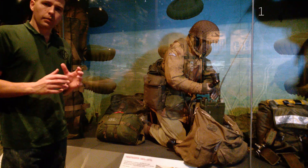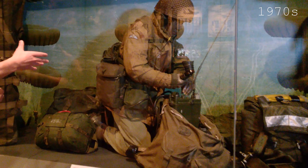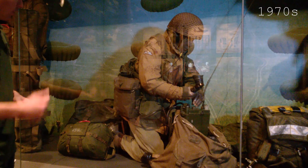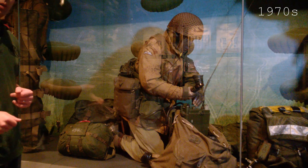This is a chap from the 1970s. You can see he's still using the Bergen rucksack — a later example of it, but basically the same — still fairly common in this time period. We have 1958 pattern web equipment here, so we've moved on from the 1937 pattern worn earlier. We have the reserve parachute, and a smock known as the banana smock — a slang term due to the particular pattern — still very similar to the wartime camouflage but distinct from it.